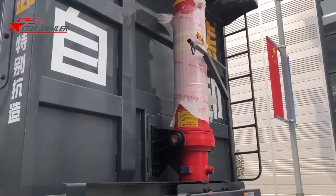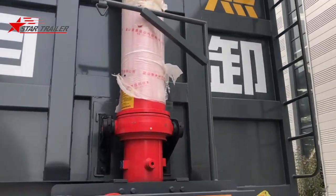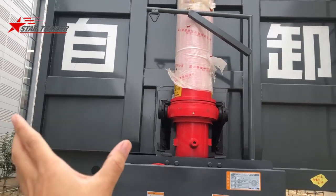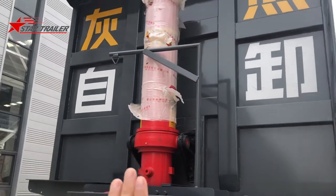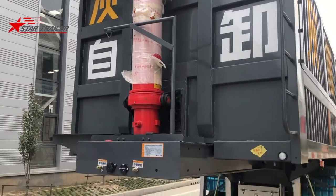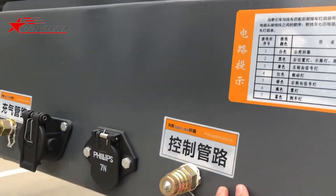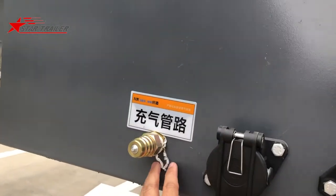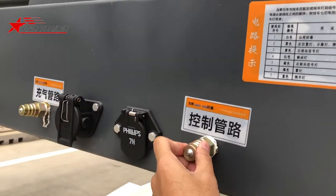Same as other rear dumping trailers, we have the hoist system in the front. We haven't installed the hydraulic oil tank in the front yet, but we have the hydraulic cylinder here. We have the air connection lines — this is the control line and this is the supply line. This one is red and this one is yellow.